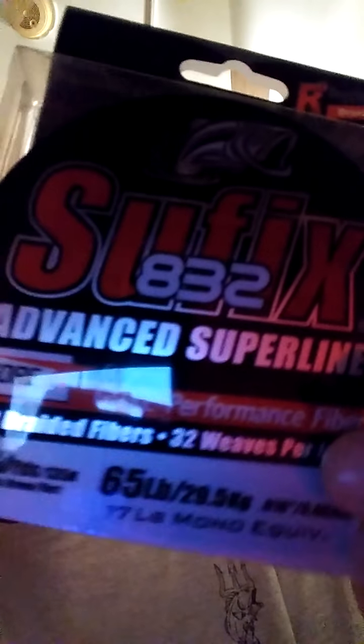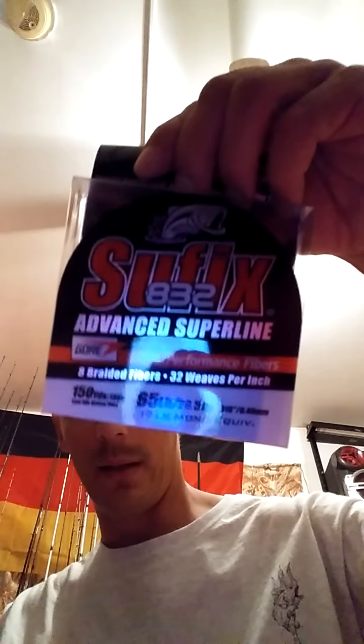I also have a big 660-yard spool of 20-pound FC Sniper for jigs and stuff like that. And this is my first time using Suffix 832 braid — it's supposed to be really good. Let me know how you guys like the Suffix braid; I've never used it before.